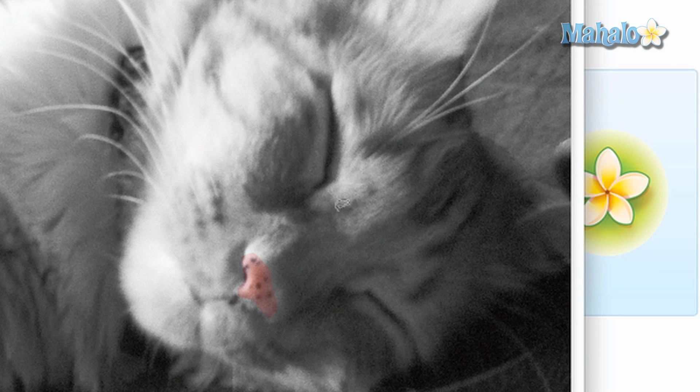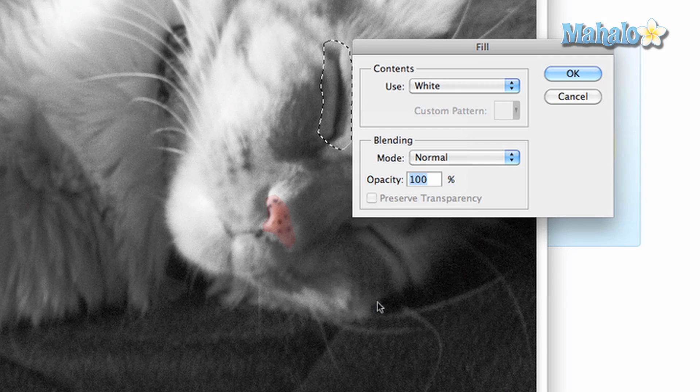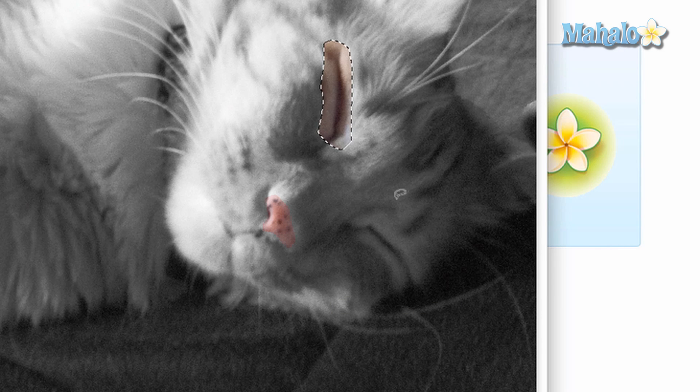Now let's say you want to add to the mask. With the lasso tool selected, draw another selection. When you do that, you want to right-click, select fill, then fill the selection in with white. Because masks work with selections based on the colors of black and white, white will fill in the mask and add to it.